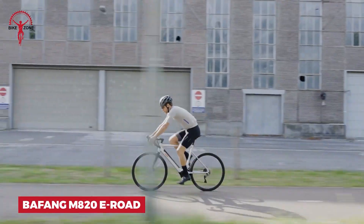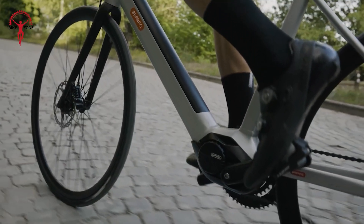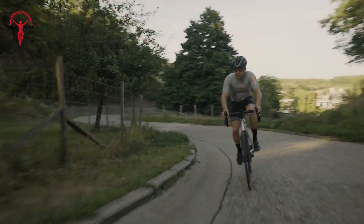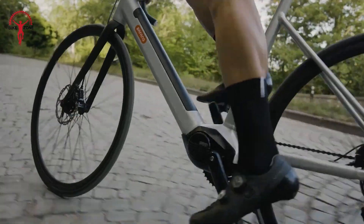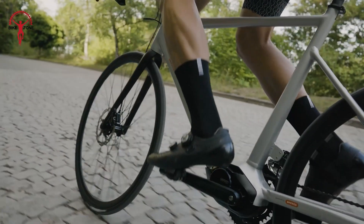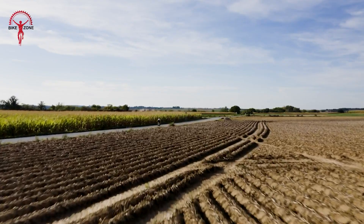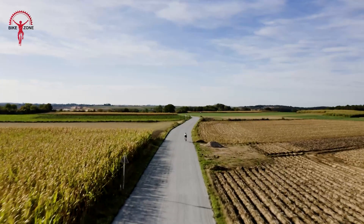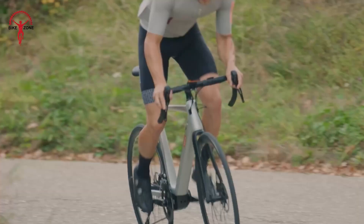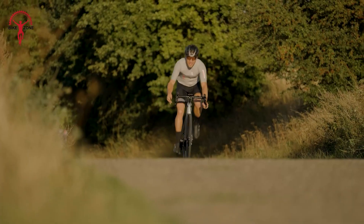The Beefeng M820 is here to take your rides to the next level. This motor is so light, you'll forget it's even there — until you need it. When you hit a tough hill, it's ready to give you a helping hand. But here's the really cool part: when you're going fast, it lets you pedal freely without any drag. It's like it disappears when you don't need it. The best thing about this motor is that it helps you train smarter. You can use an app to see how you're doing and get fitter over time. Hills become less scary and long rides become more enjoyable — it's the perfect partner for all your road cycling adventures.